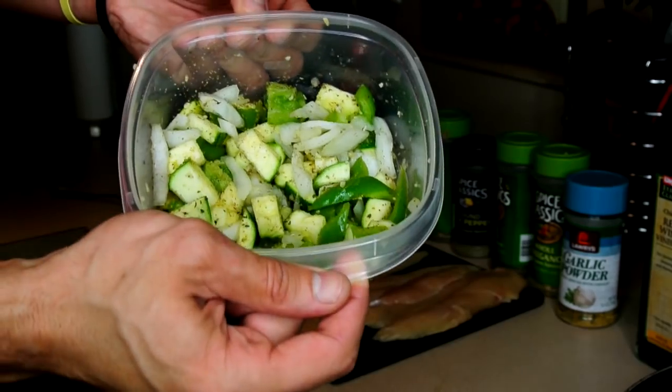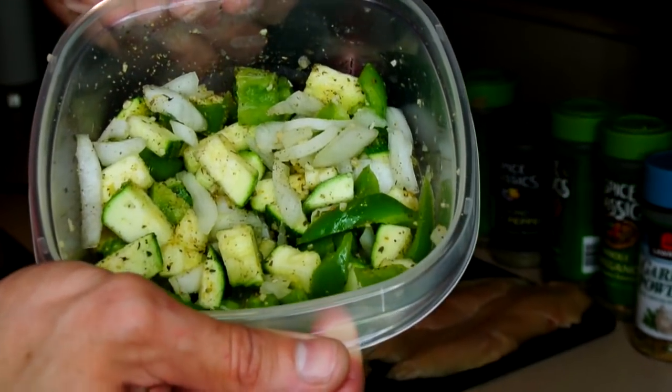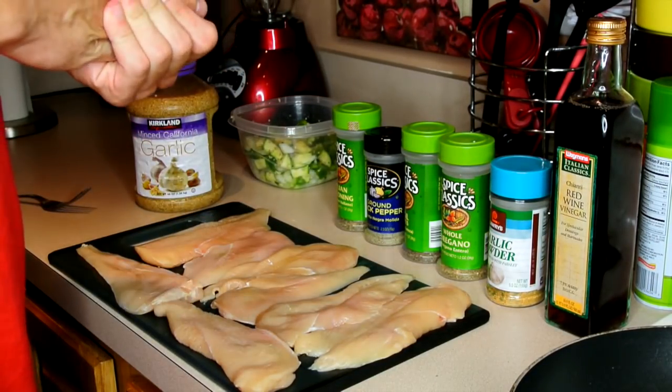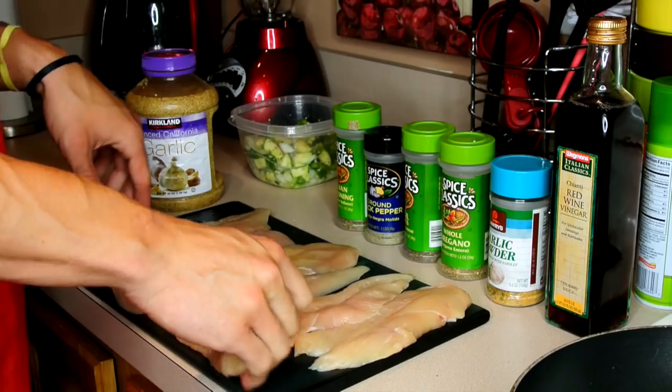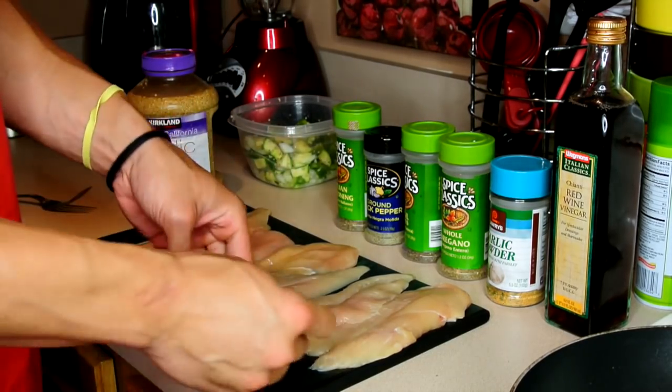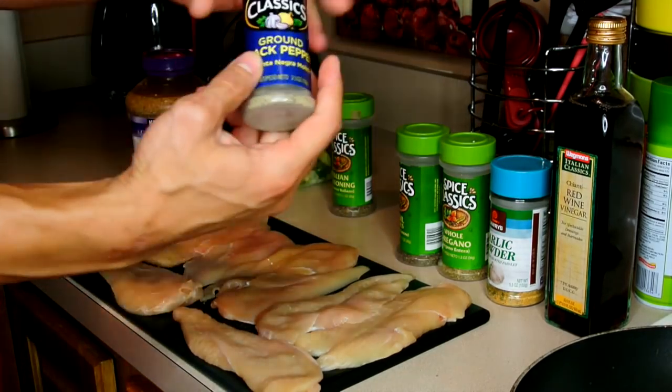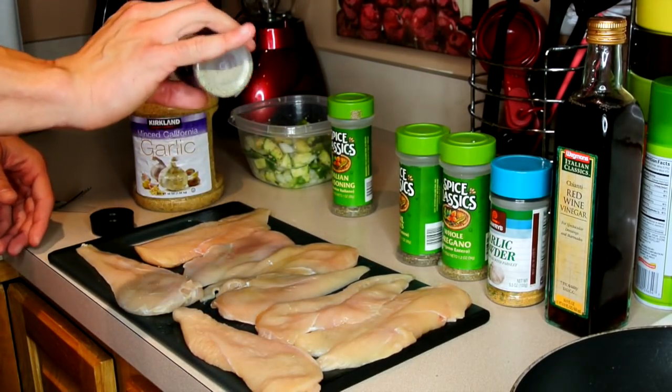I have some garlic, zucchini, green pepper, and onion with some spices. I have my chicken here — I usually prefer thin-cut tenderloins, just like this. So first, what you do is take a little ground pepper and you're just going to sprinkle it over.